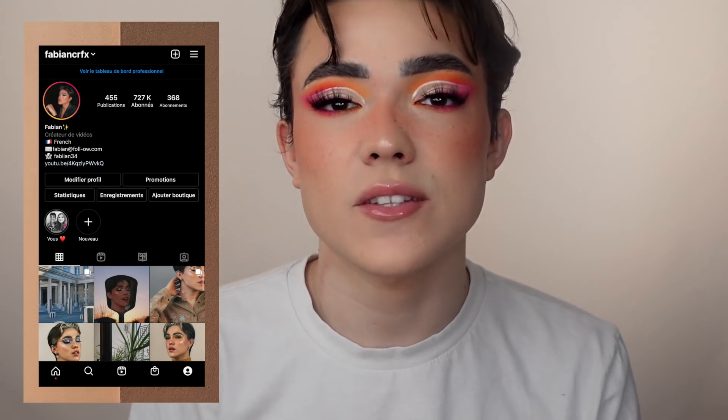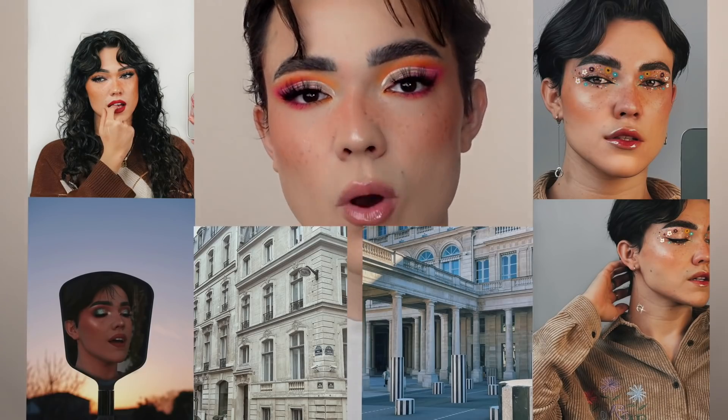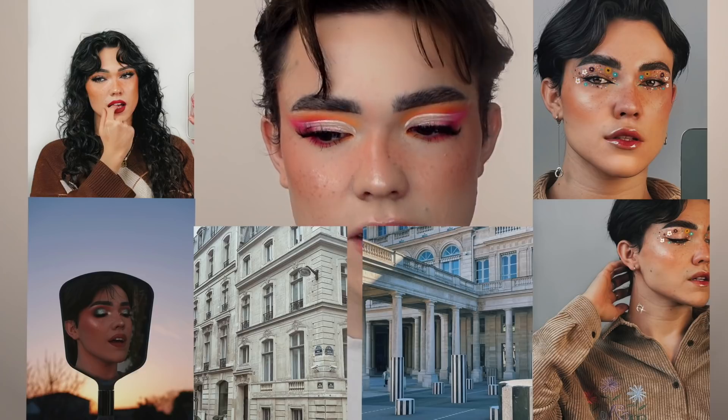Coucou, j'espère que vous allez bien ! Aujourd'hui on se retrouve pour une toute nouvelle vidéo YouTube. Vous l'avez vu au titre de cette vidéo, aujourd'hui je vais vous montrer comment est-ce que je retouche mes photos, plus particulièrement mes photos Instagram. C'est vrai qu'en ce moment j'essaie de beaucoup plus soigner mes photos, la qualité, etc., pour que vraiment mon Instagram soit beaucoup plus agréable à regarder.